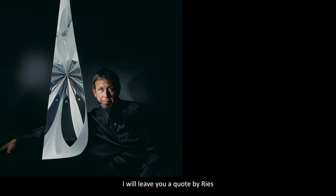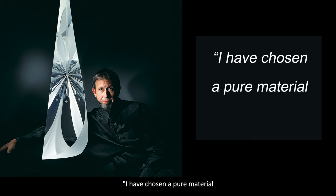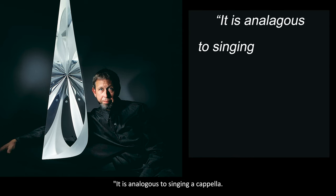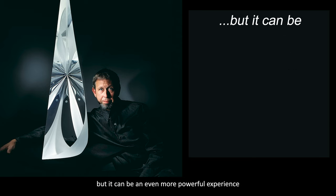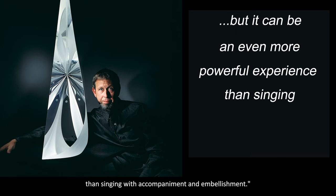I will leave you a quote by Reese reflecting on his work. "I have chosen a pure material and a pure form," Reese says. "It is analogous to singing a cappella. Few singers have such a pure voice that they can rivet you in time and space. But it can be an even more powerful experience than singing with accompaniment and embellishment."